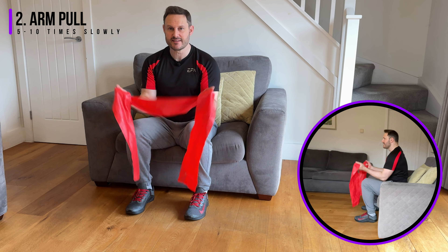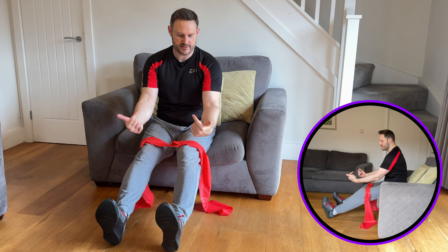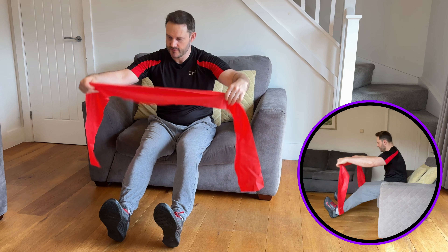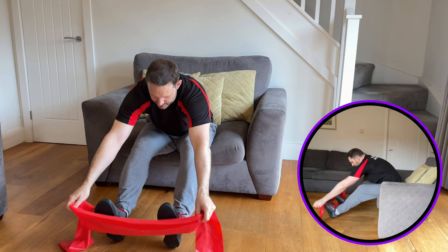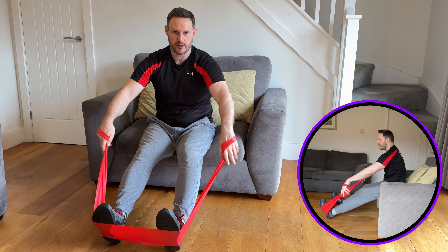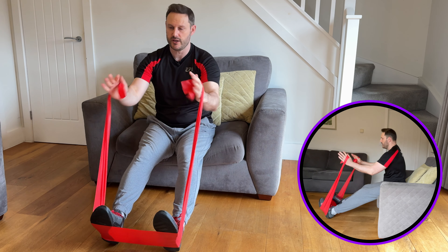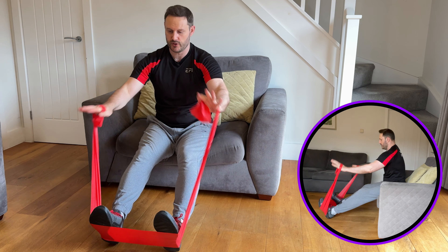The second exercise is the seated row, using the therapy band in the opposite way to the chest press. Instead of pushing the arms forwards, we're now pulling the fists backwards. Anchor the band around your feet — straighten your legs out in front of you with toes pulled back towards you, and place the band around the mid foot. Make sure the ends are about the same length, and you can adjust resistance by wrapping your hands around the band. Sit yourself up tall.